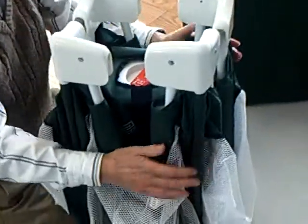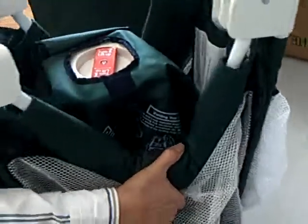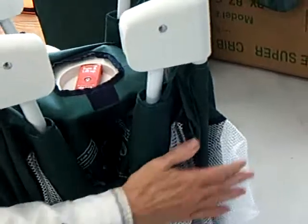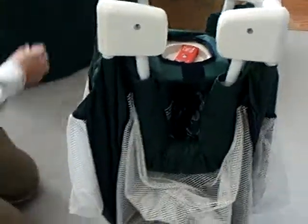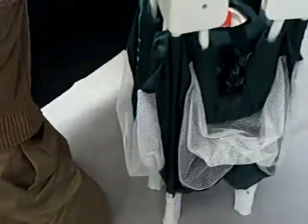Bring it all nice and tight together. If you can't get past this point, keep pressing on that lock — it will come in. That is a safety feature to keep it from collapsing so nobody gets caught or trapped in this play yard.